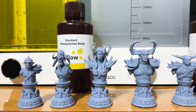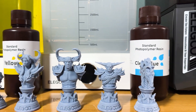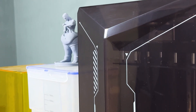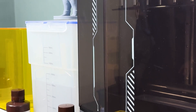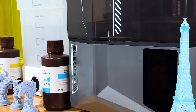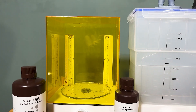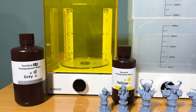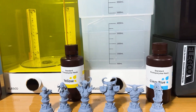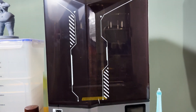The result? Perfectly washed and cured models with sharp details and a smooth finish — no more sticky or fragile parts, just clean, ready-to-use prints. In conclusion, the Elegoo Saturn IV Ultra is a powerhouse of a resin 3D printer, bringing cutting-edge technology and unmatched performance to the table. If you're in the market for a resin 3D printer that offers high-end performance without breaking the bank, check out the links in the description below for more details. Thanks for watching and happy printing!